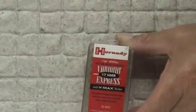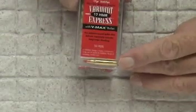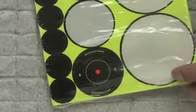I should be using Hornady ammunition, 17 grain — it's a red tip version as you can see there. I should be shooting to a target; initial set up I suppose 30 yards, just to get something to start with.